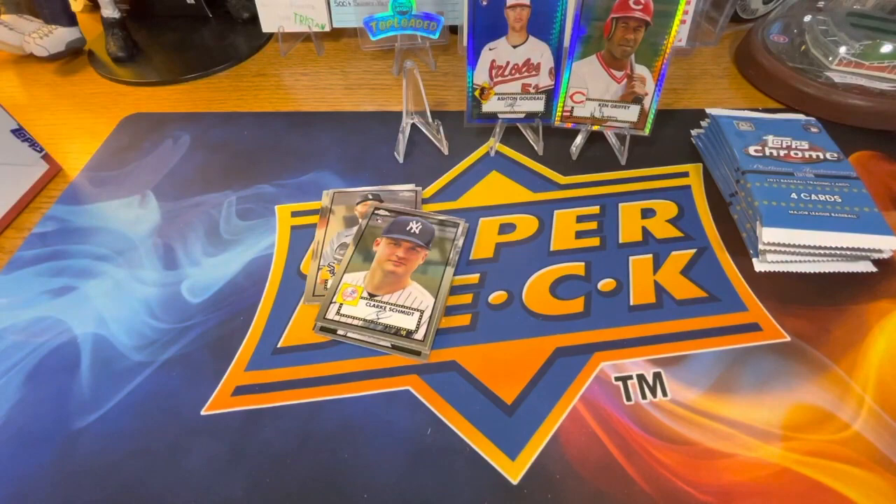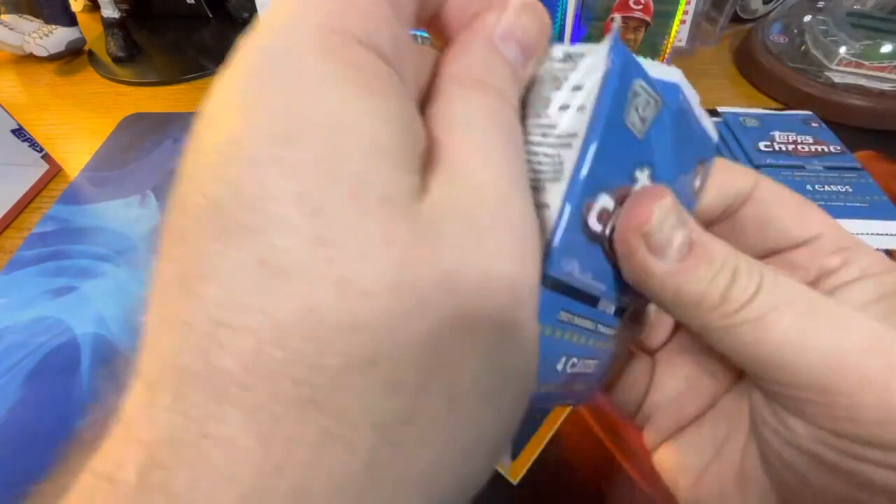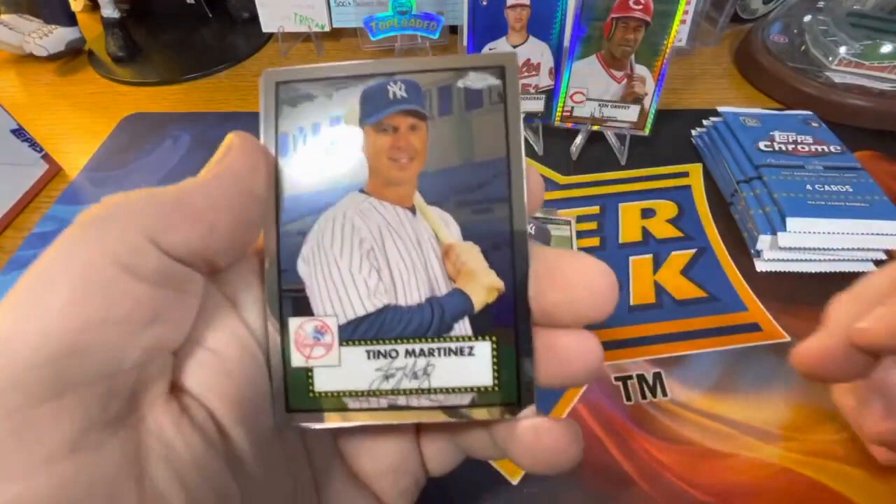Two rookies out of that pack. If you've seen any of my previous videos, the ones I got from Target seem to be notoriously off-centered. I had this issue with regular Topps Chrome last year as well.